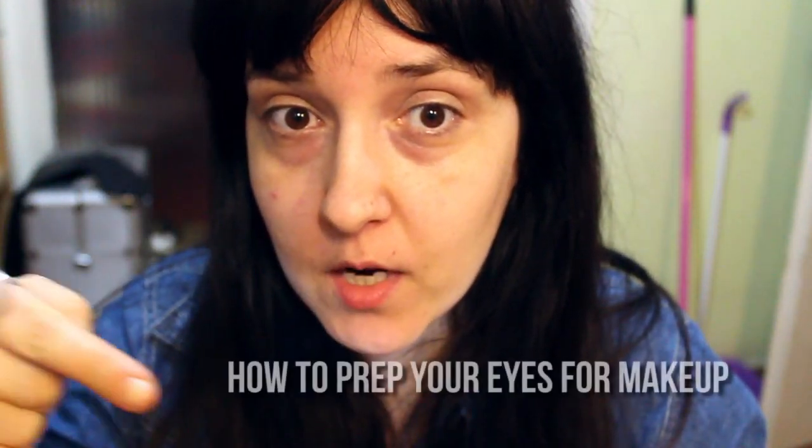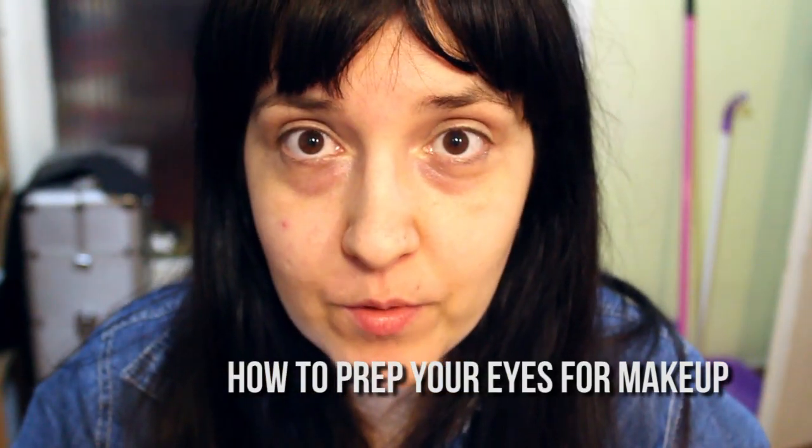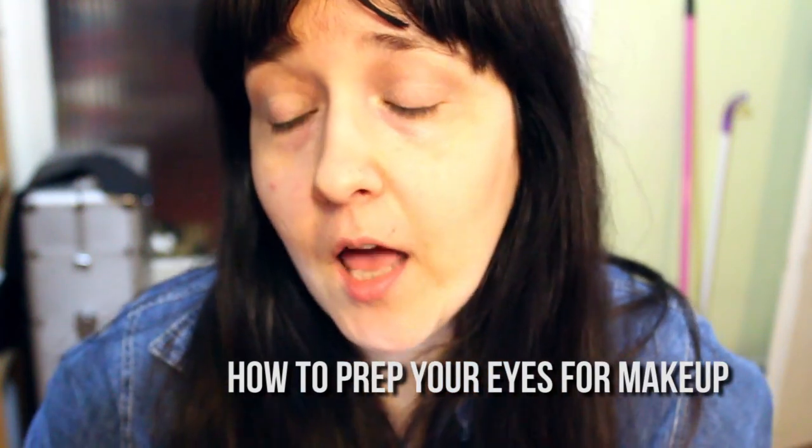Hey there, this is from queenly.com and today we're going to be talking about eyeliner tips and tricks, a little bit about products and a little bit about tools. If you watched my video on how to prep your eyes for makeup, you know how to do that. If you haven't, click on this link and I'll take you to that video.